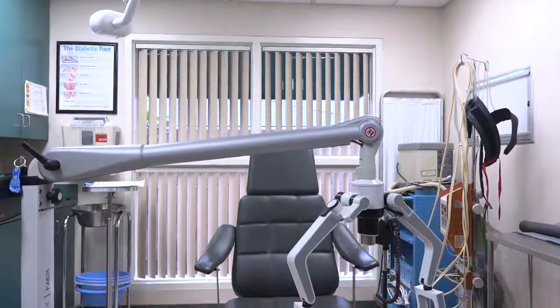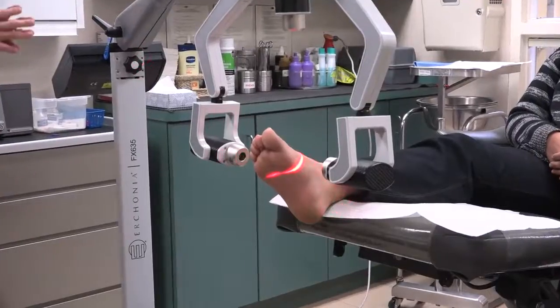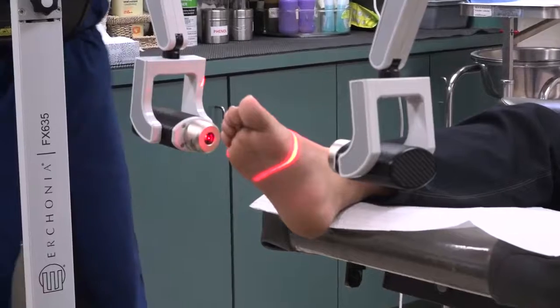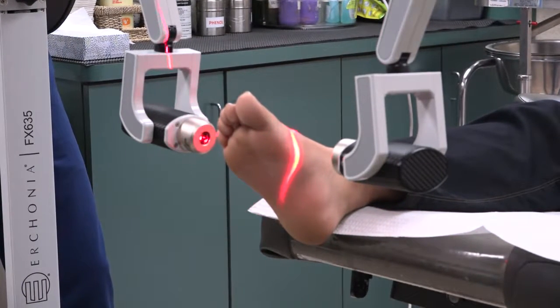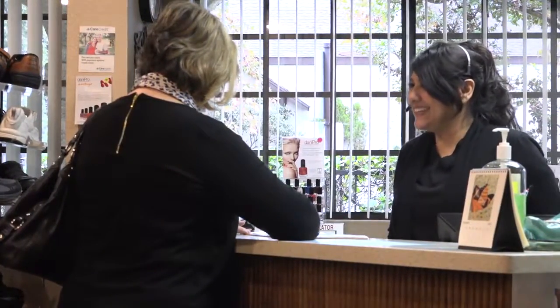Most treatments are approximately 8 to 10 minutes. It is non-thermal, meaning no heat and no pain with the treatment. The patient feels absolutely nothing, and there is approximately 80 to 90 percent improvement in pain over just a several-week treatment period.